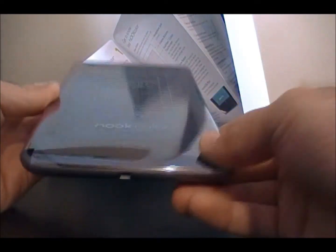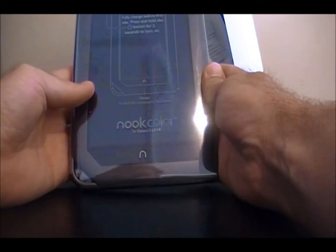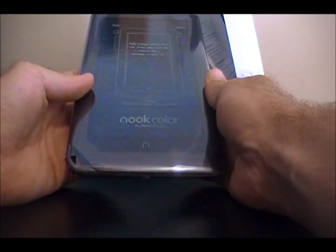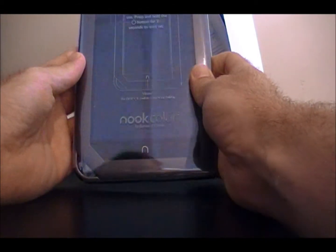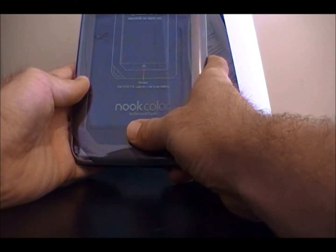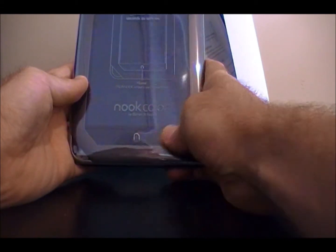You charge from the bottom. It's a decent sized tablet — about like the Kindle Fire, basically the same overall design. You have the one hard button, which is the N here.